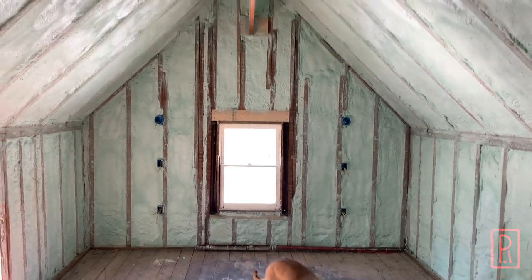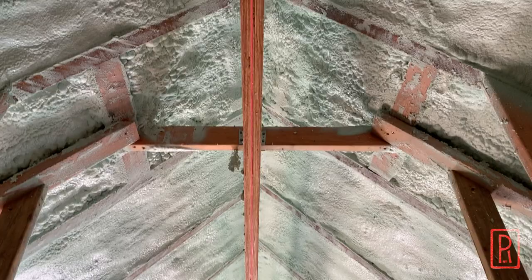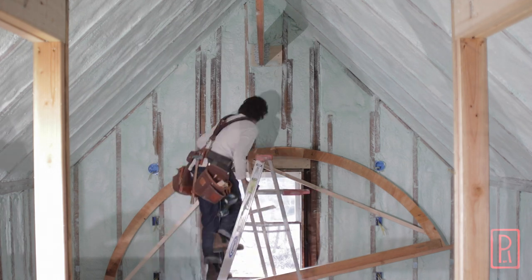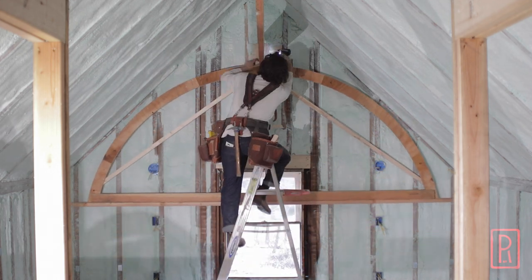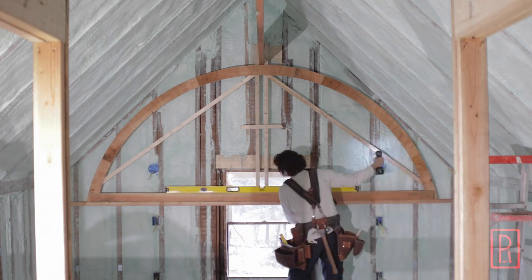In this week's video I'm going to talk about how the design of a barrel vault will meet with the reality of the room that it's going into. I'll show you how I'm dealing with the openings not being centered in the room as well as aligning the barrel vault framing within the roof structure. I had to make a large jig to make that happen, so let's get into it.